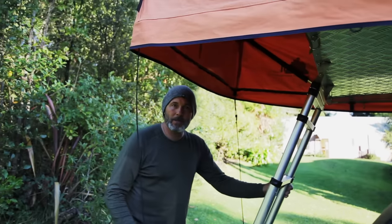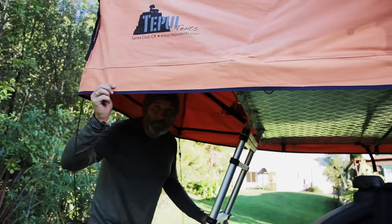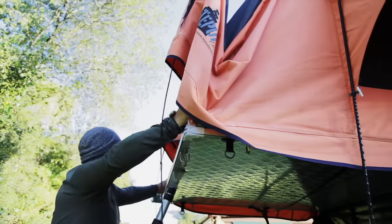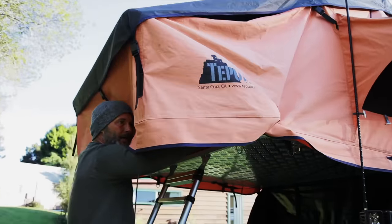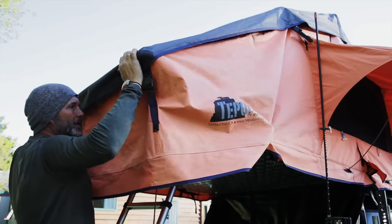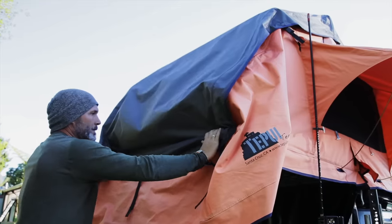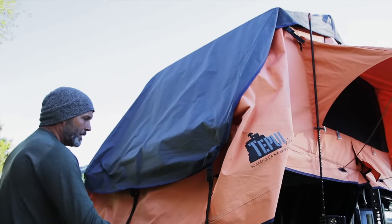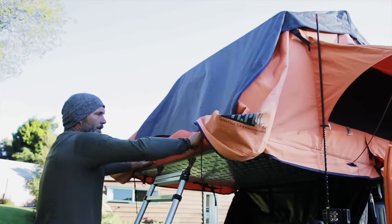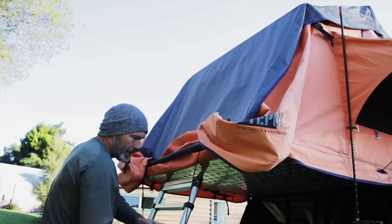I'm going to show you how easy it is to put down the tent. First you put down the awning — you fold this up and then these two pieces slide under. Once you find it, you can just go ahead and push it all the way in so that tucks away like that. What I like to do is just fold this in behind — makes it a little neater — and then I wrap these.